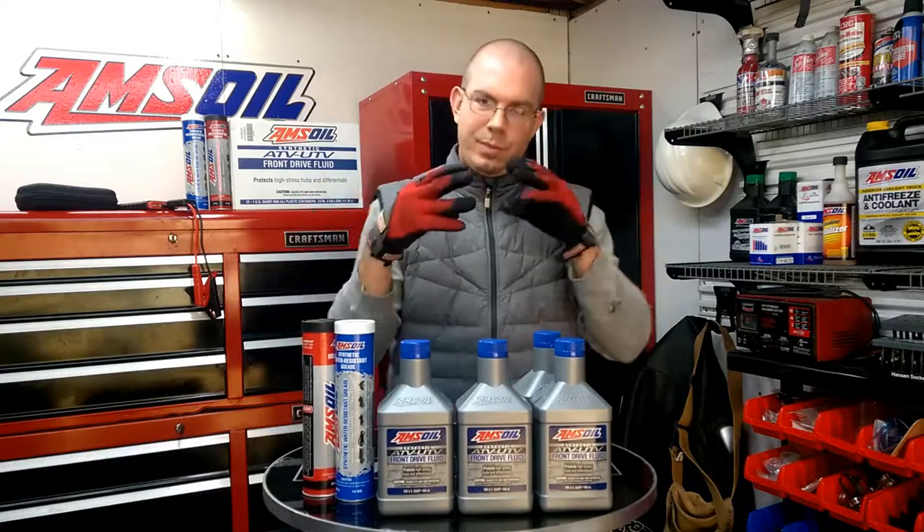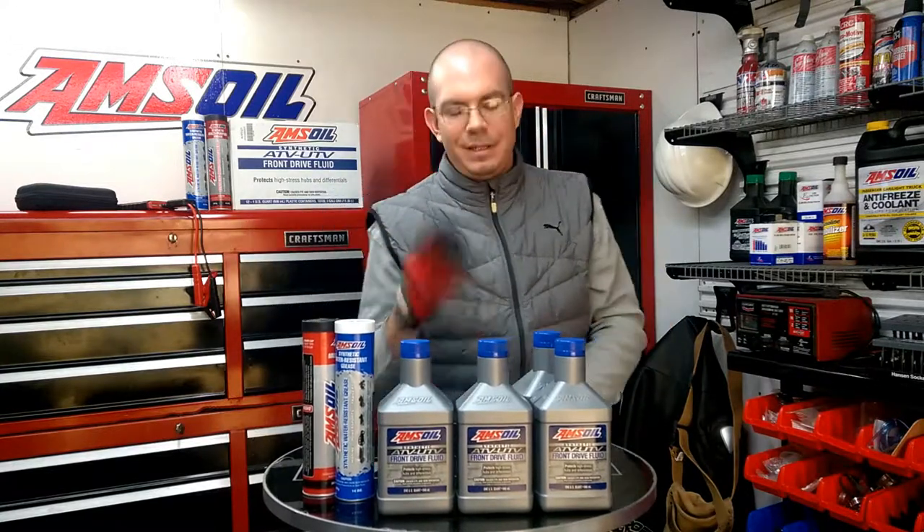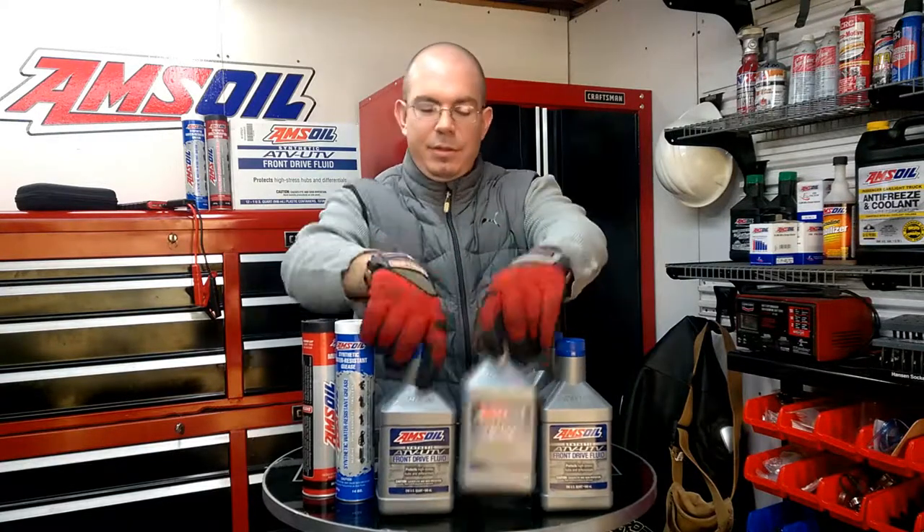Why Polaris made it non-GL-5, I don't know — I think it's to sell their own fluid. Ducati does the same thing, requiring specialized fluids. Check out my link below; if you sign up as a preferred customer and you're going to be working on your diffs and hubs, this is really good stuff.